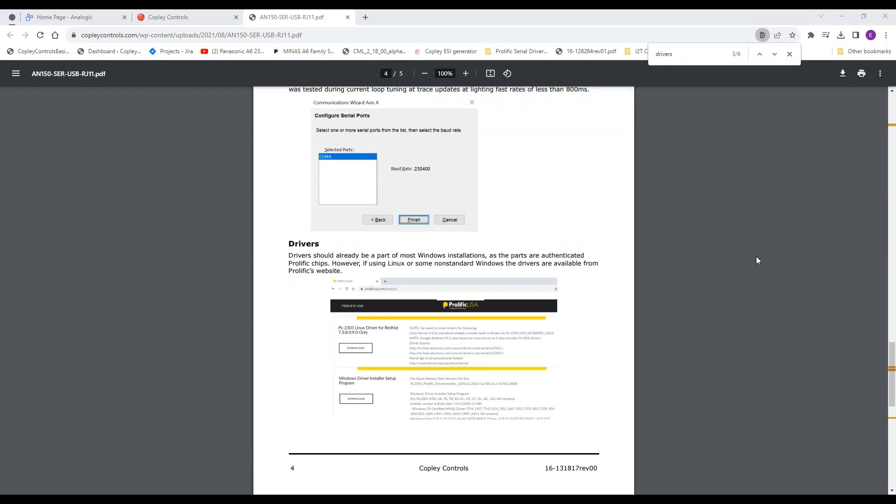Hello, this is Evan Smith with Cople Controls, and today I'm here talking about how to install the correct drivers for your serial to USB RJ11 device.